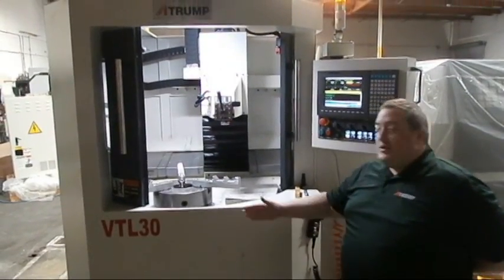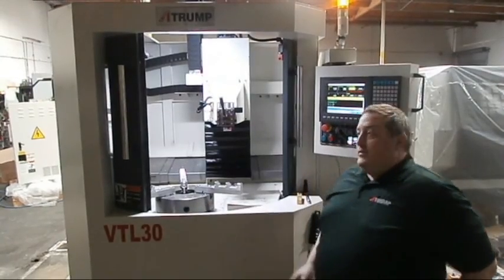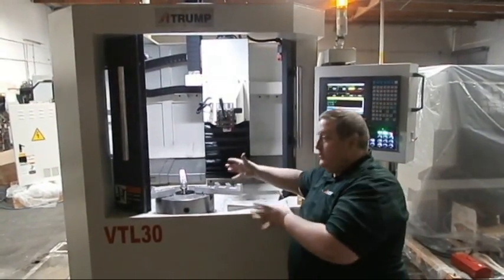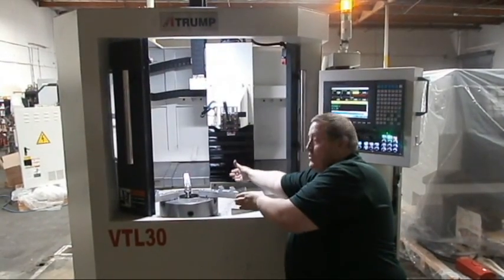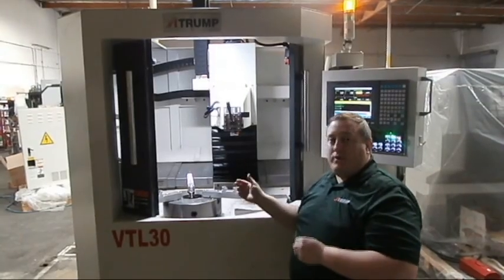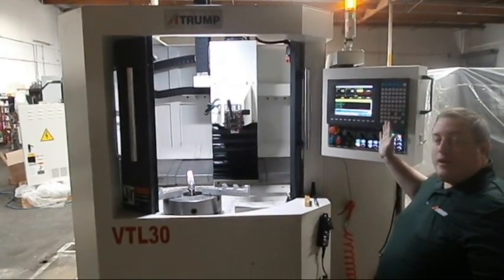Hello, this is ATRUMP's VTL30 CNC wheel and rim repair lathe. This is the vertical turning lathe model where you load the wheel into the chuck this way, utilizing gravity. It's a 14-inch to 30-inch rim as its capacity. It uses the Syntec CNC control for its operating.